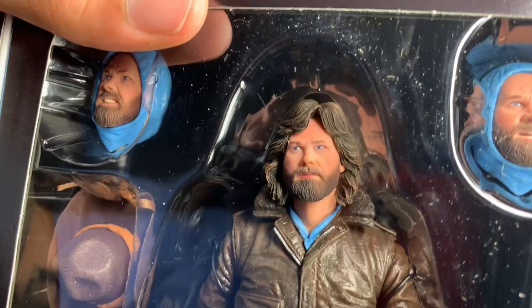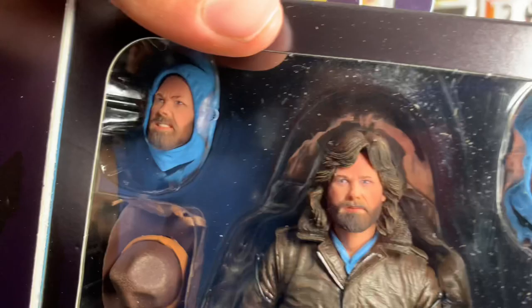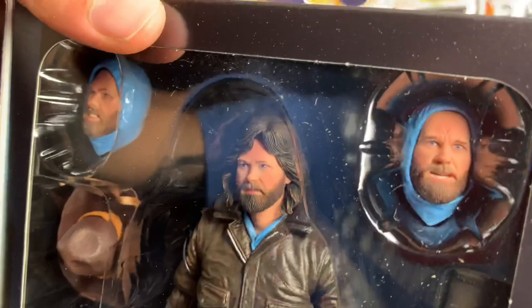Looking at it in person I think it looks fine — it could look worse. The head sculpt that's on him right now is the best one out of the three included, and it's probably the one I'm going to keep. I'm more of a fan of having the hair out.